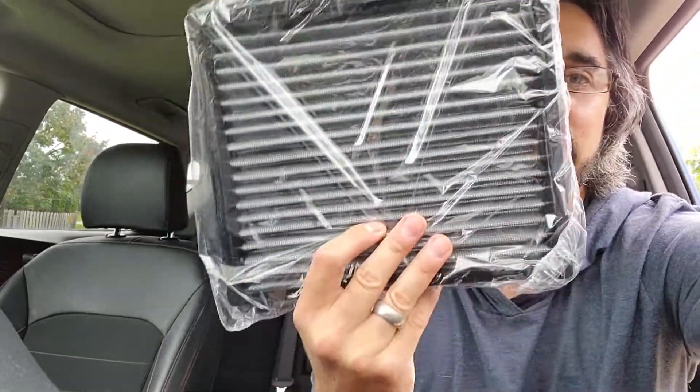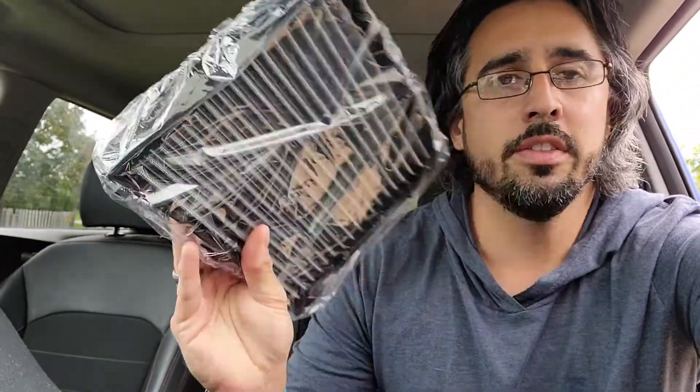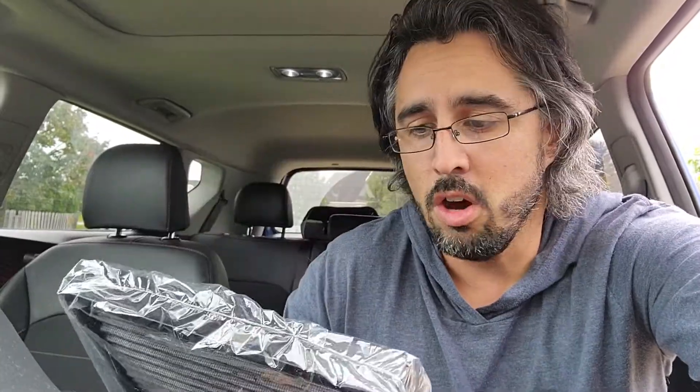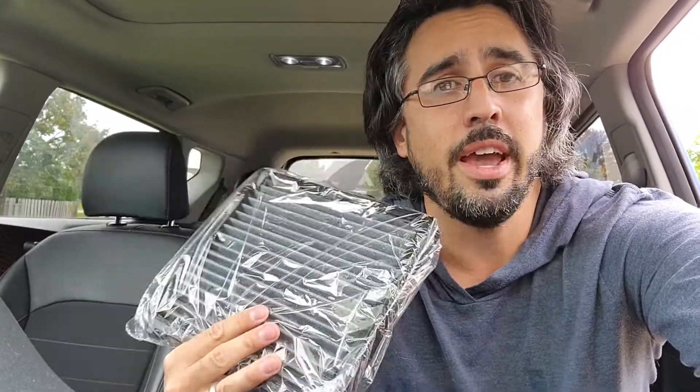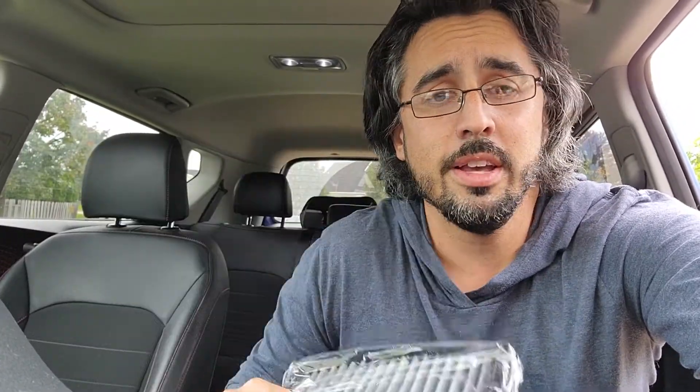So we're going to real quick show you how to install a new one. In this case, I have a K&N air filter. This is a lifetime one, so all I have to do is pop it out after about 8,000 to 10,000 miles. Some say you can go about 12,000 to 15,000 miles — just check your interval in your maintenance book. With K&N filters, all you've got to do is pull it out, wash it off, and spray it down with some more lubricant, and you're good to go.